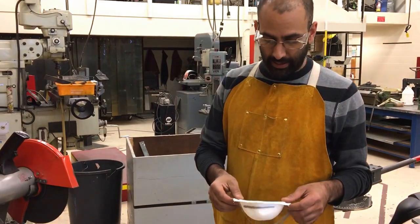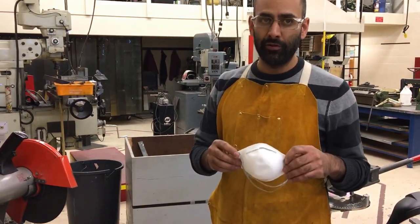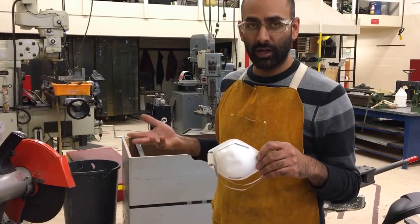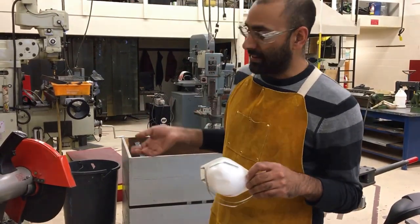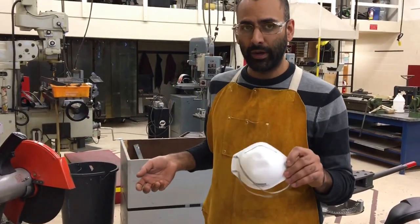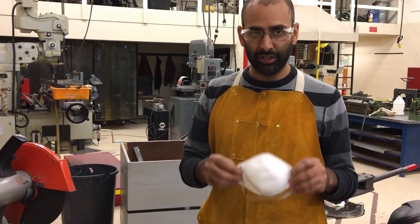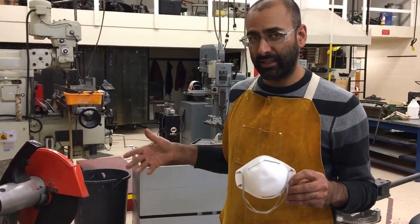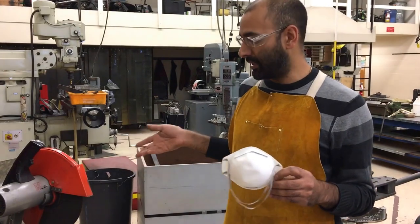Lastly, you'll need a respirator if you are working on this machine for any extended period of time. If you're just making a couple of cuts it's not a big deal, but if you are cutting for anything more than three minutes you're going to wear a respirator, which the teacher can provide. Just ask, because there is a lot of metal dust generated when you use this machine for an extended period of time.